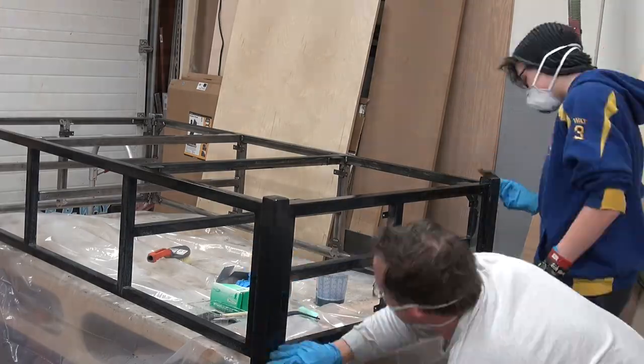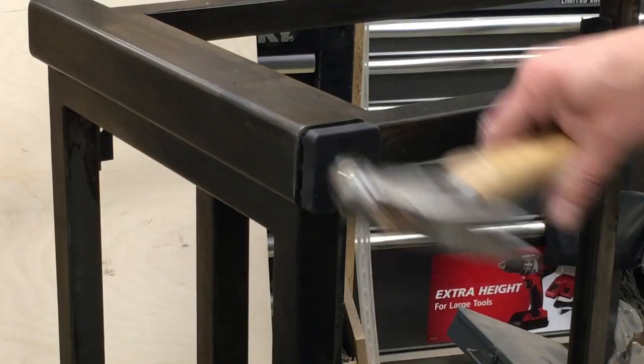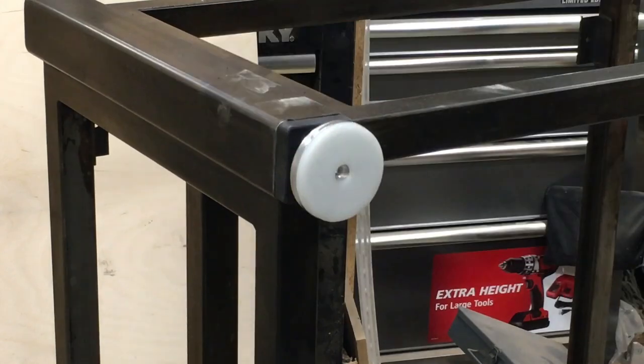It's a lot of work but the end result is phenomenal and it gives it that aged look we are trying to achieve. A few hammer-in adjustable feet from McMaster Carr did the trick — not only do they look cool, they add the ability to level the frame at installation.